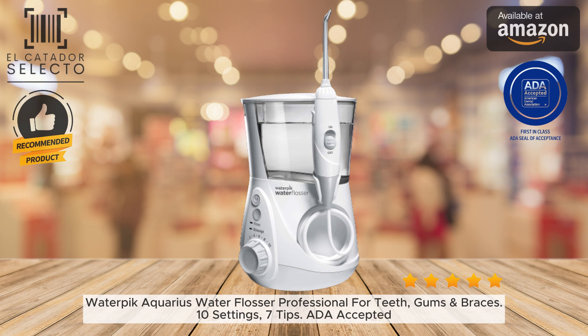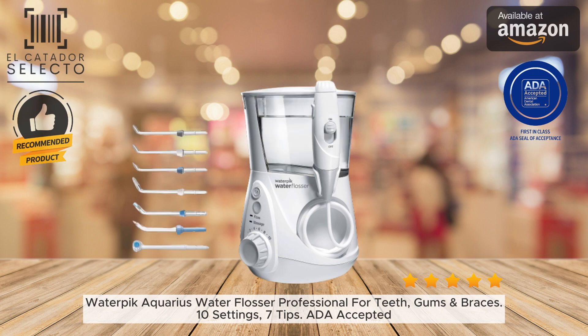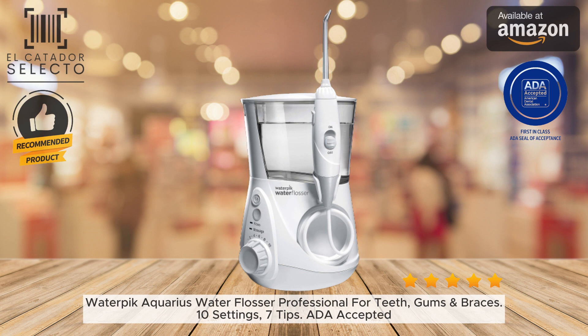The tips are optimized to deliver thin, forceful water jets that blast away plaque. Water flossing with the ergonomic tips is gentle, easy, and much more effective at improving gum health than regular string floss, especially around braces, dental work, and hard-to-reach areas.